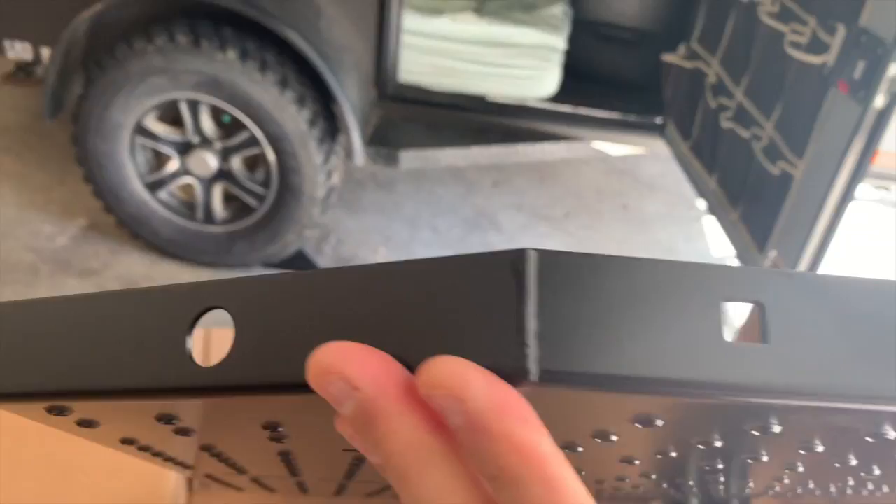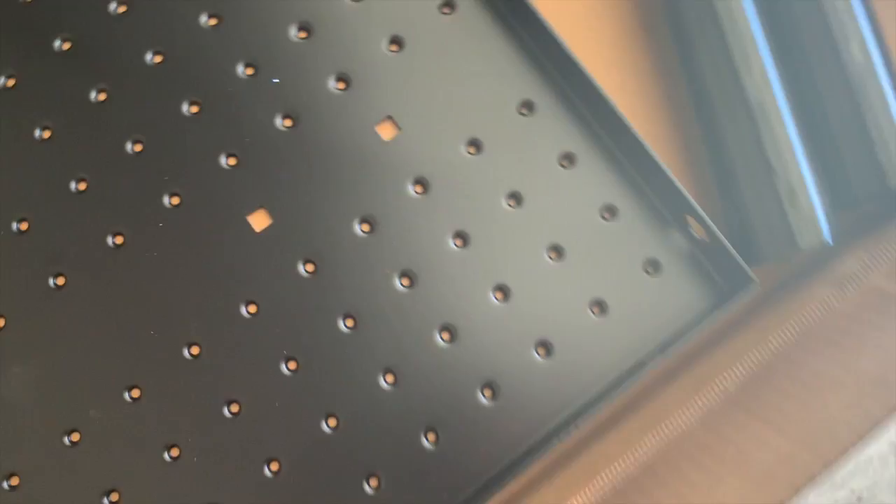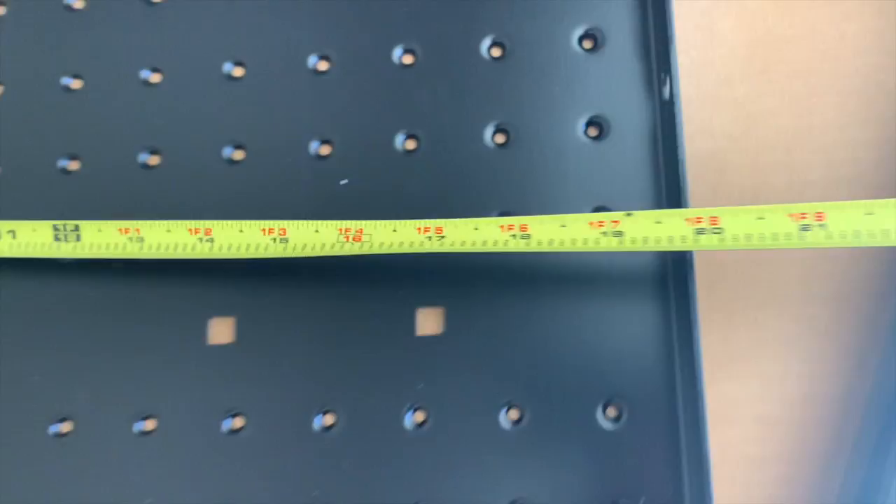It's pretty cool if you look underneath how they're dimpled out. The quality of the coating on this is fantastic. You can see the tie-down points and the hardware mounting points. And to give you an idea, this is right at 32 inches across and about 20 inches deep.